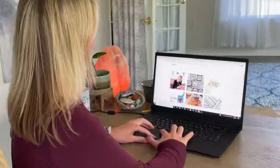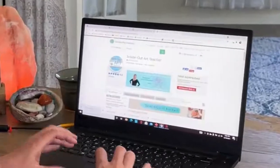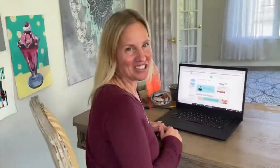Thank you so much for being here and I can't wait to share all kinds of amazing things with you. You can also find me on Instagram, YouTube, and my Teachers Pay Teachers shop as Inside Out Art Teacher.